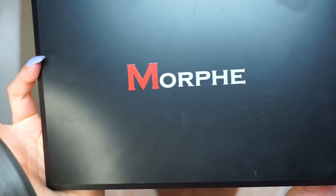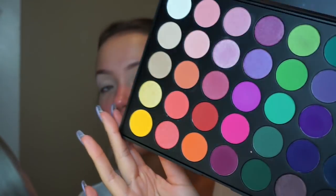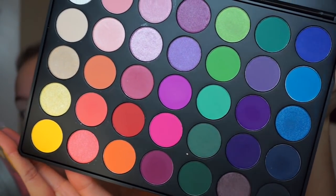I'm actually going to move the mirror to this side so I can better show you guys. I'm going to be going in with the Morphe 35B palette, taking the white shade on the top left corner and just setting the primer I put down on my eyes. Take a look at this palette real quick — see how beautiful those colors are. The most fun festival palette.